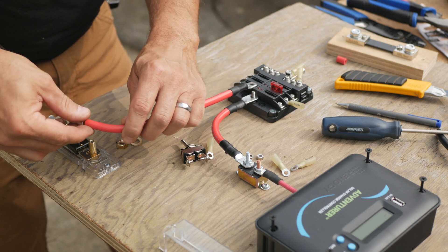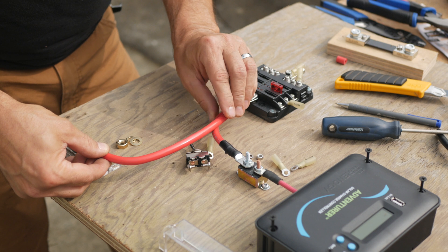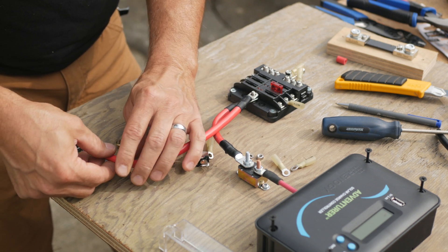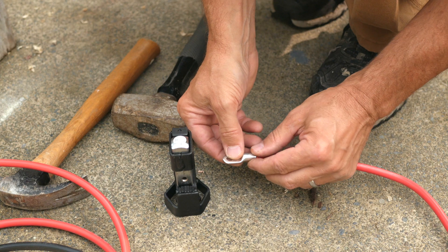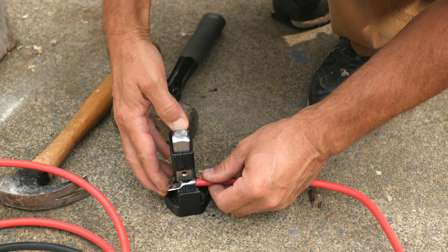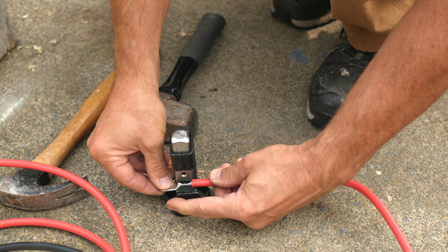Once I have the layout set for where everything goes on the board, I attach the components and begin to make up the wires for the connections. Here I'm cutting and stripping the wire from the positive of the fuse block to one terminal of the ANL fuse. I want to remove just enough insulation so there's no wire showing when I slide the lug on. I have a simple lug cable crimping tool and it works really well — it's cheap and it's fast.